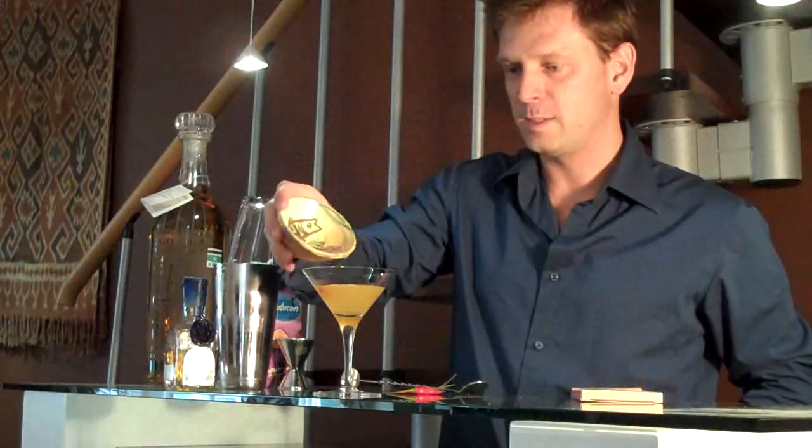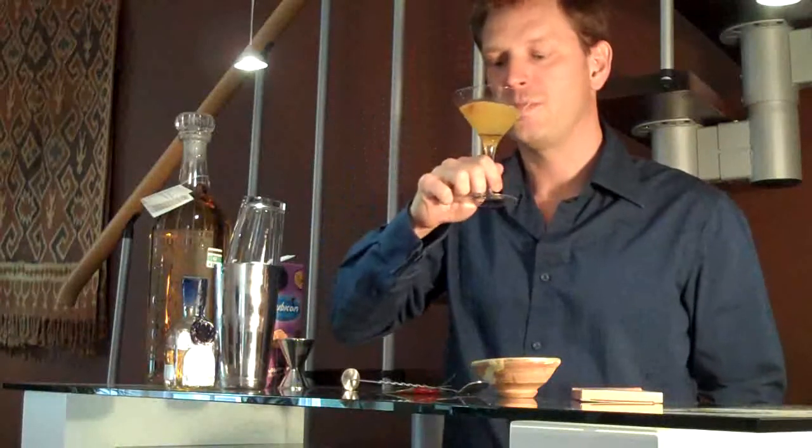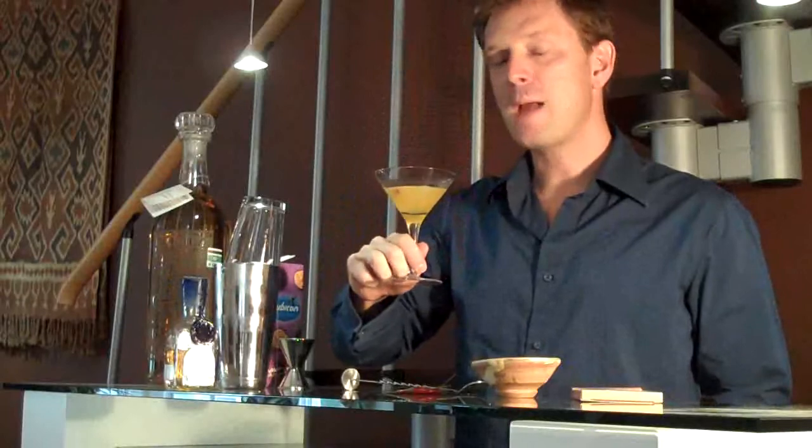Sprinkle that on top as a garnish and there you have it, the perfect Breltini. Sláinte. Not bad.